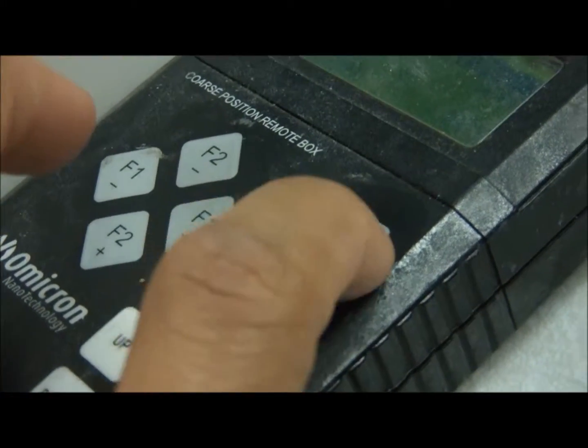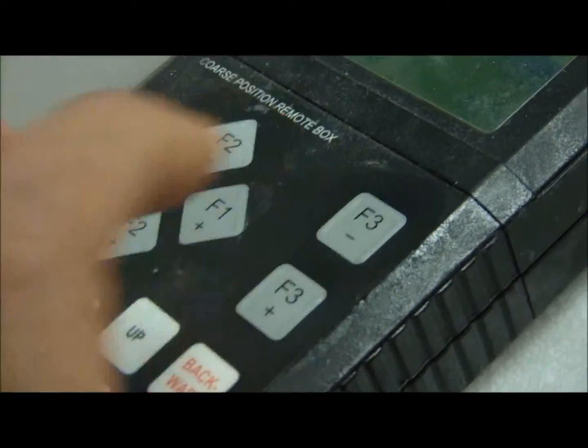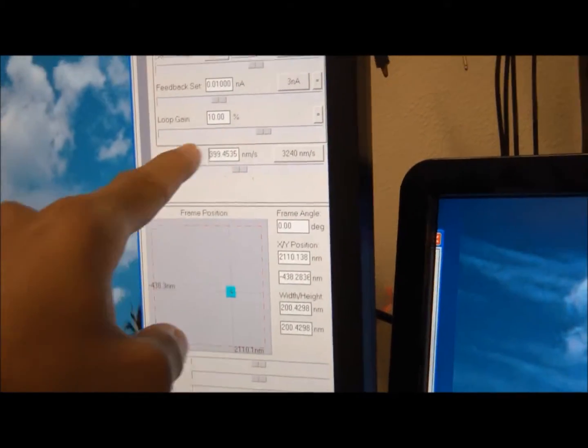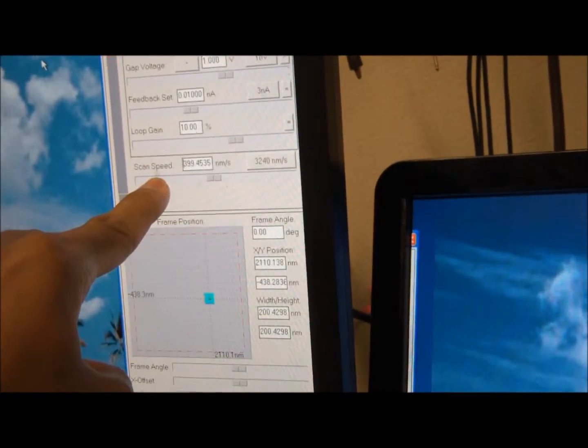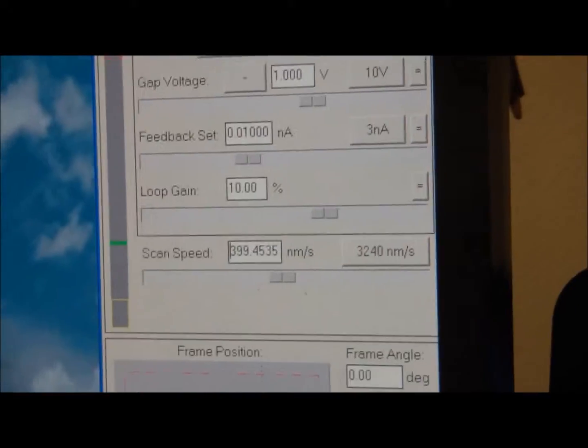I'm going to count: one, two, three, four. It should be in between — usually in between the loop gain. You'll see a green knob in between loop gain and the scan speed. We'll make it automated again — press forward, and now it's automated. As you can see, it's in between. That's where the needle is.